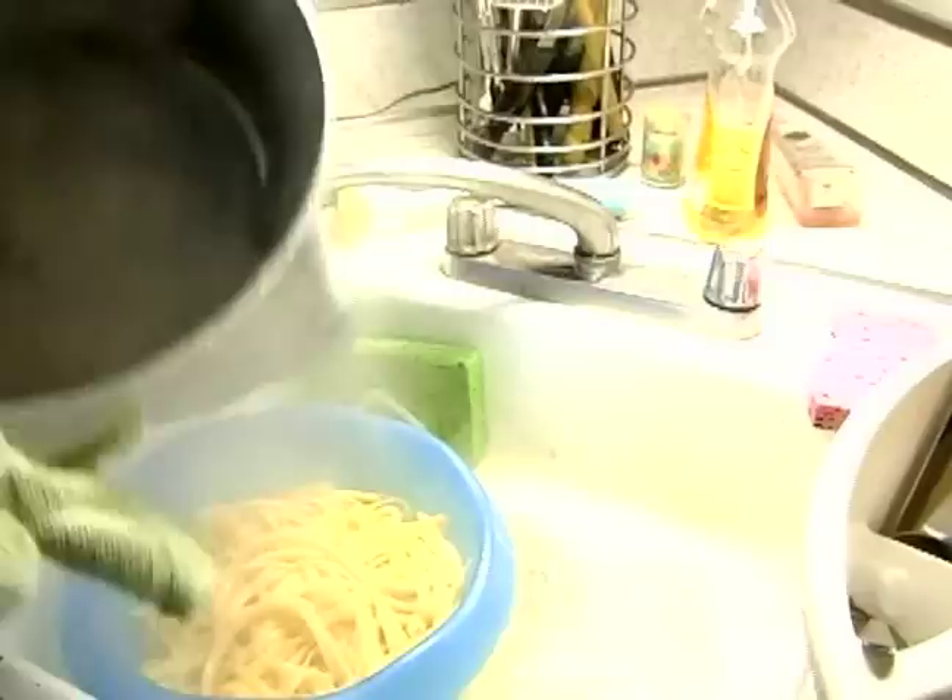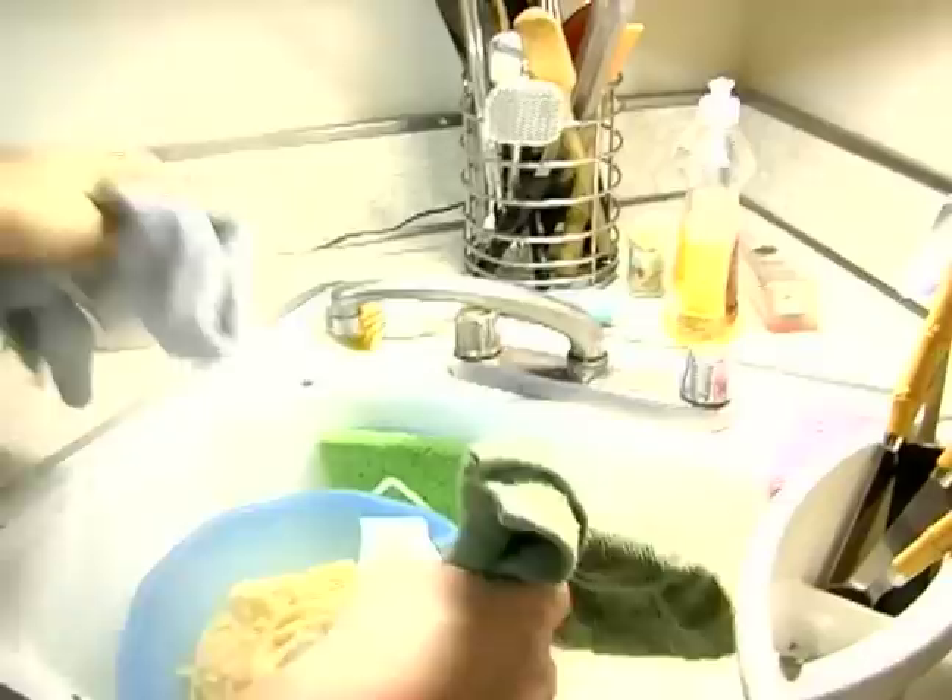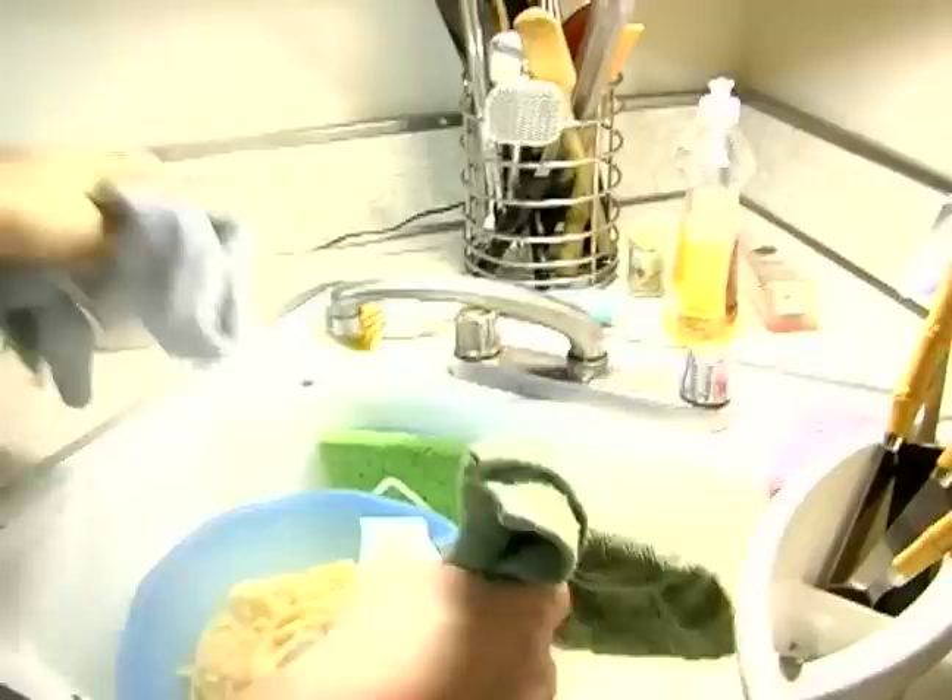Some people wash out the starch at this point, but I don't believe in it. I believe all that starch is going to get absorbed into the sauce, so we're just going to give it a good shake, get all the water out, and add it right back to our pot.